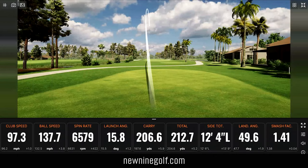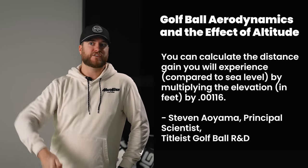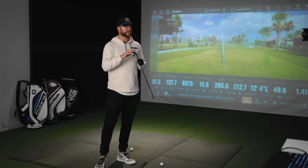Some of you might be looking at my carry and total distance thinking it's inflated. This is realistic for where I live in Calgary — we're in the mountains, elevation is about 3,400 feet. Also, these lofts aren't traditional seven iron lofts. Because these are game improvement irons, they're a little stronger than, say, a player's iron. For reference, the loft of this Mizuno seven iron is 28.5 degrees, versus my Titleist T100s at 34 degrees. But these still go very high — manufacturers moved weight to the back to get the ball up, and with the Mizuno it's going high, landing soft, and going far.